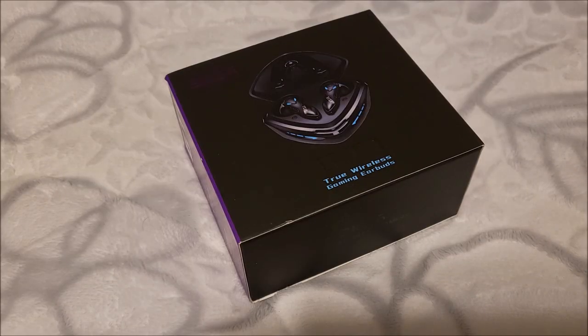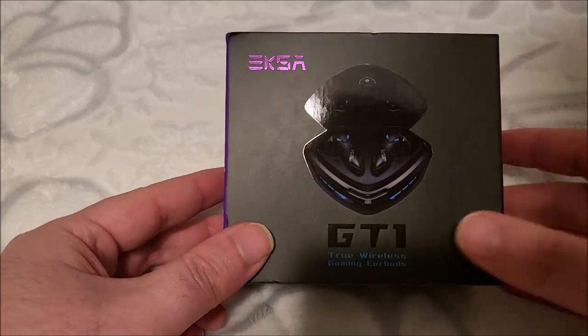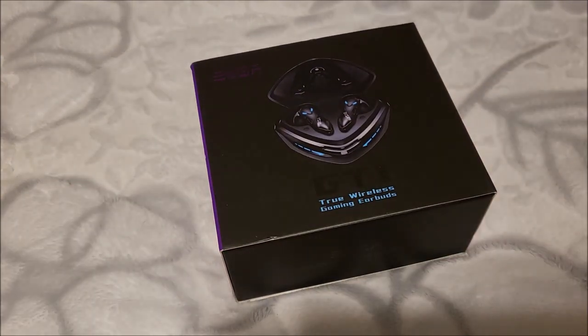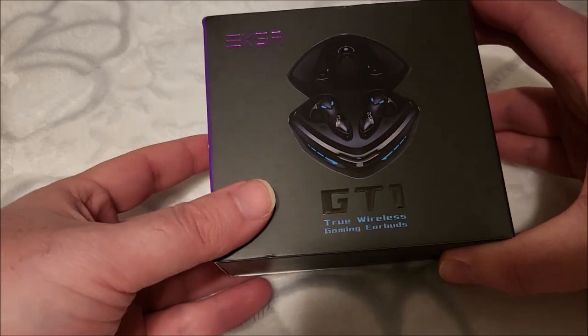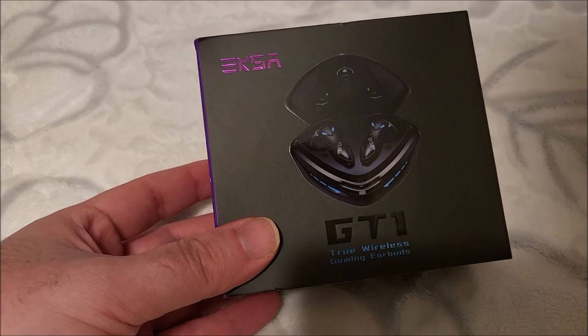Hey there YouTube, this is SJM4306, back with another video. As evidenced by the logo here, I'm reviewing yet another EXA branded pair of audio paraphernalia. I was really happy with the pair of gaming headsets they sent me last time, and I noted I wanted something that could also connect over Bluetooth. They said they also sell true wireless earbuds that might be more up my alley.